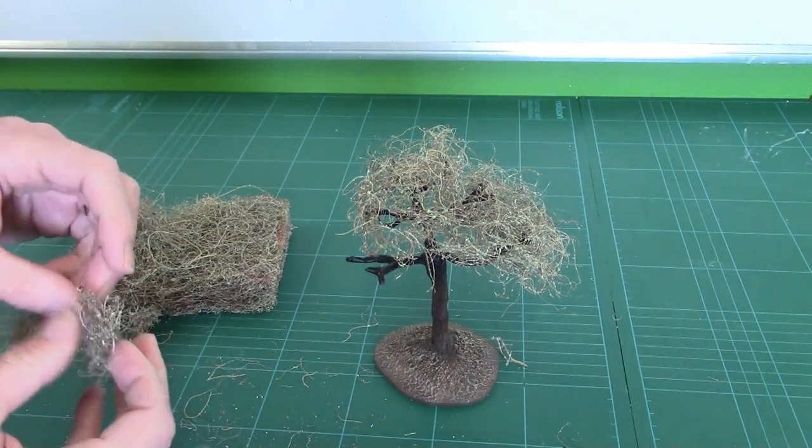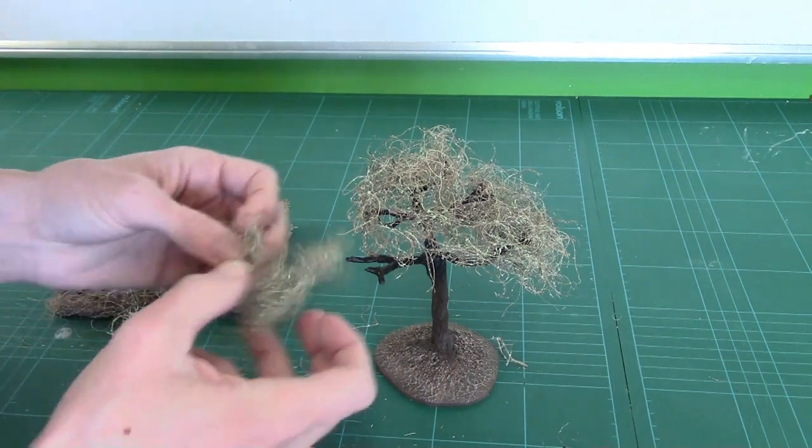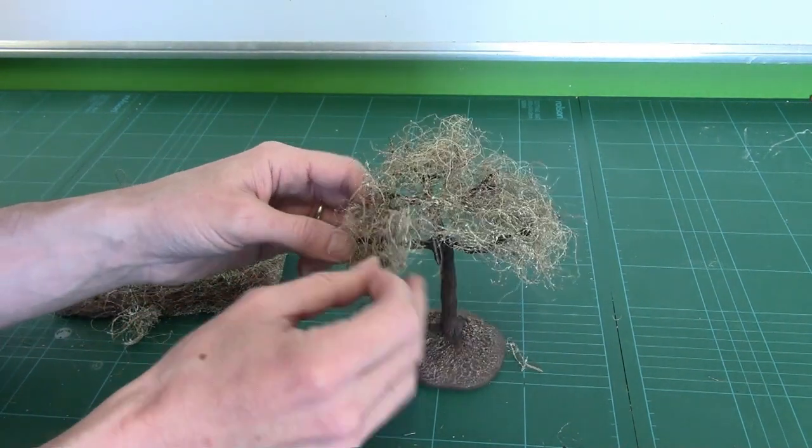No horses were harmed in the making of this tutorial. I hope not anyway — I can't imagine a horse would mind.